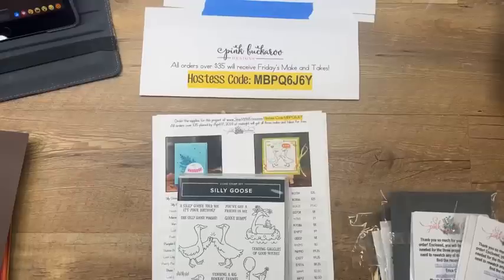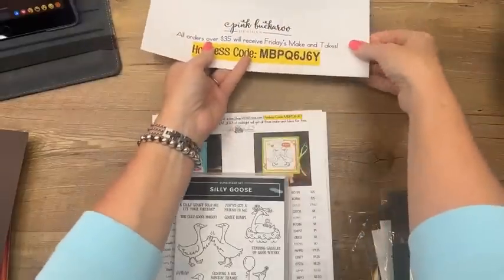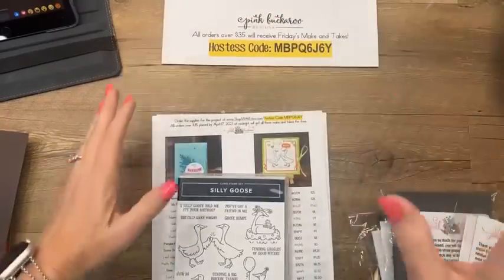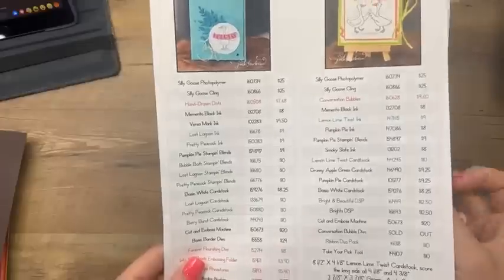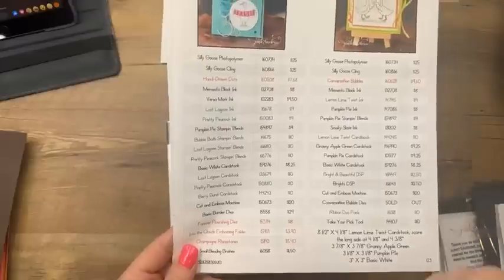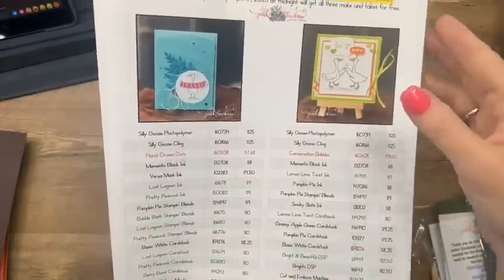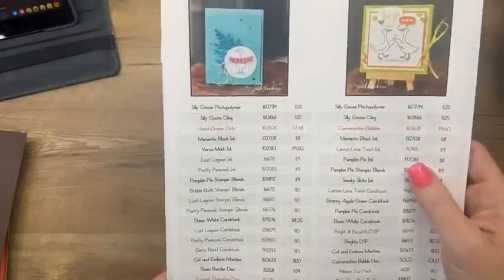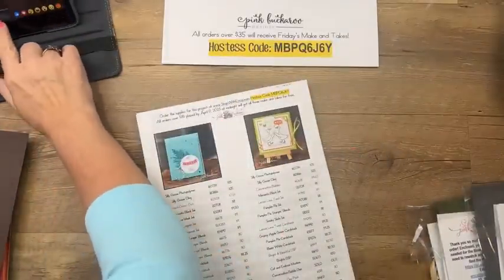If you haven't joined me for Facebook Friday before, I always pick one product and we make three projects with it — today it's the Silly Goose. But Silly Goose is taking a backseat to the new colors I'm showing you. The new colors won't be able to be ordered until May 2nd if you are not a demonstrator. On today's PDF I've color-coded things — green means you can't order it until May 2nd, red means it's on the last chance list and marked down. That's at pinkbuckaroo.com under the last photo.